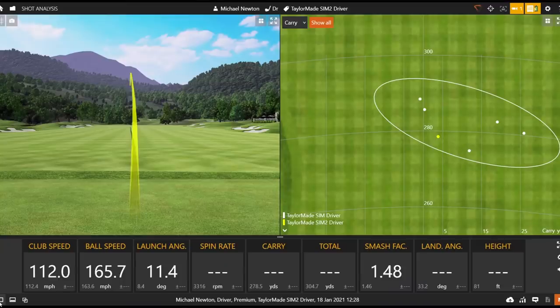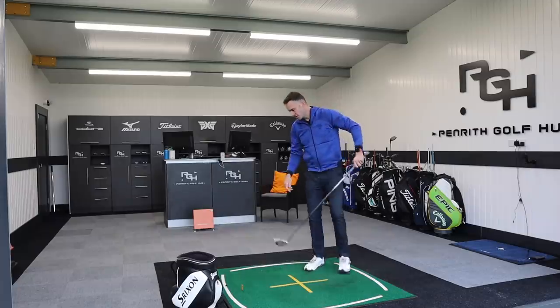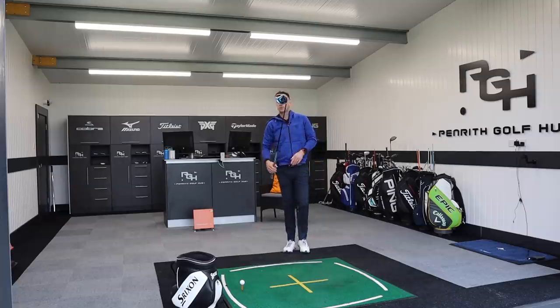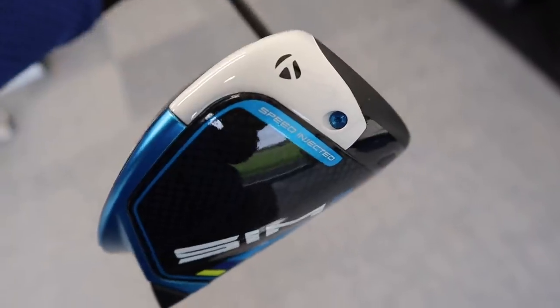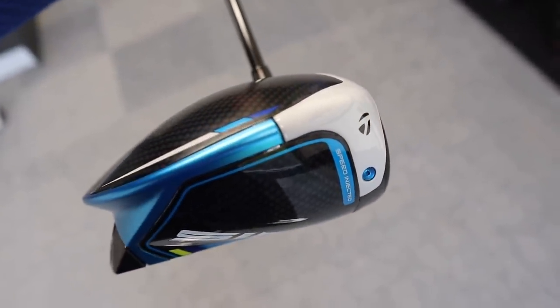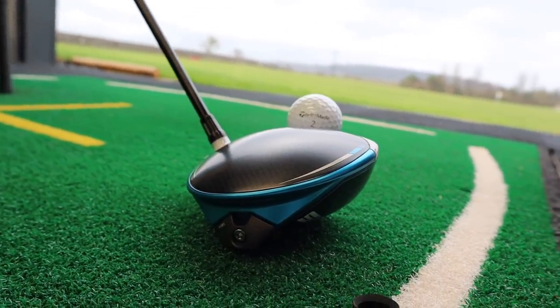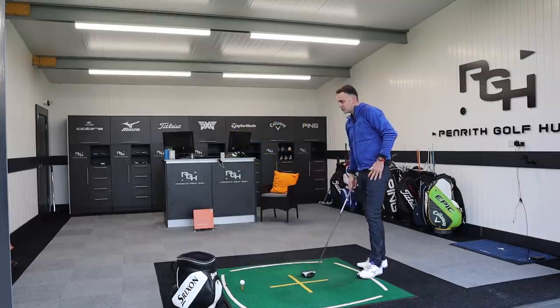That's a better shot — better strike, a little bit high up the clubface. Launch just got up a little more, around that 11-degree mark. Good ball speed again at 165 — really good, and nice and straight as well, which is always important. I don't think we're going to see a massive jump in ball speed or distance from year to year, but maybe this forgiveness is the story for 2021. A lot of brands are working around forgiveness — straighter hitting, more stable.